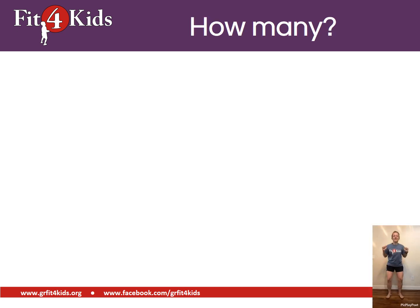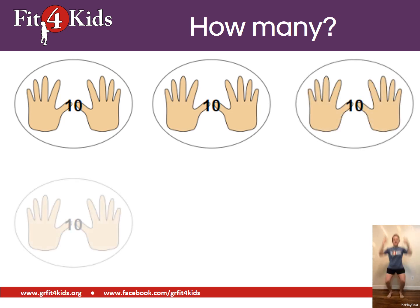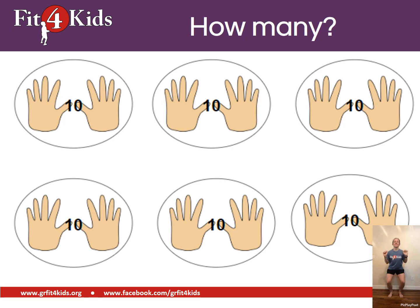Now we're jumping nice and high. You know that means we're counting by tens. Here we go. Sixty.